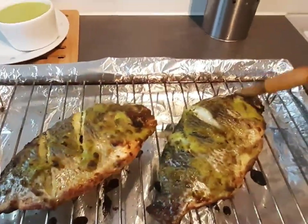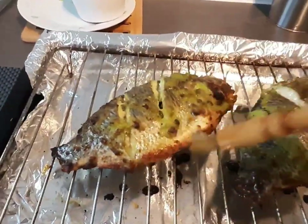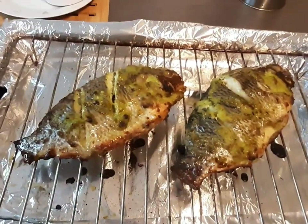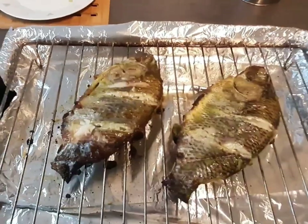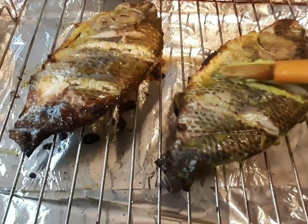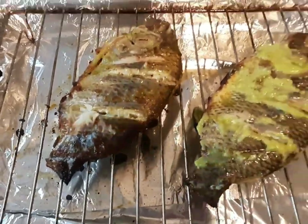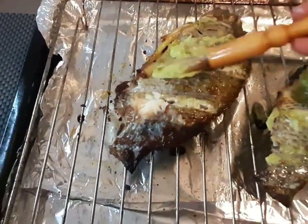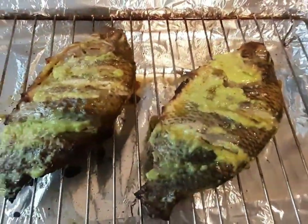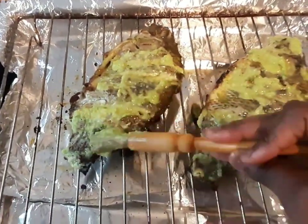This is how our tilapia looks after the first 30 minutes in the oven. I just took it out and I'm dabbing some sunflower oil on top, then turning it over. I'm applying more sauce at the back, making sure to get it into the corners and the cuts so the fish absorbs every bit. After this, I'll put it back in the oven for another 30 minutes. This is looking so amazing!